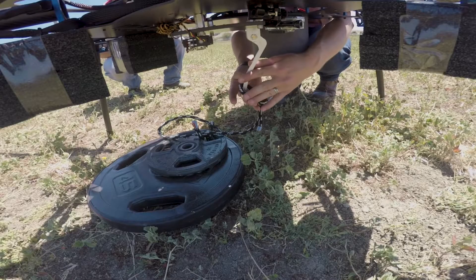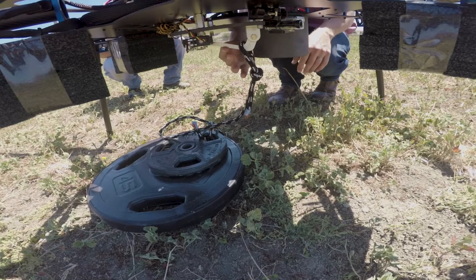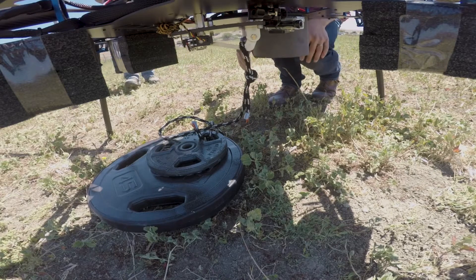The goal is to see how our tuning and autopilot deal with the drop, and see how quickly our drone is able to react to the weight change.